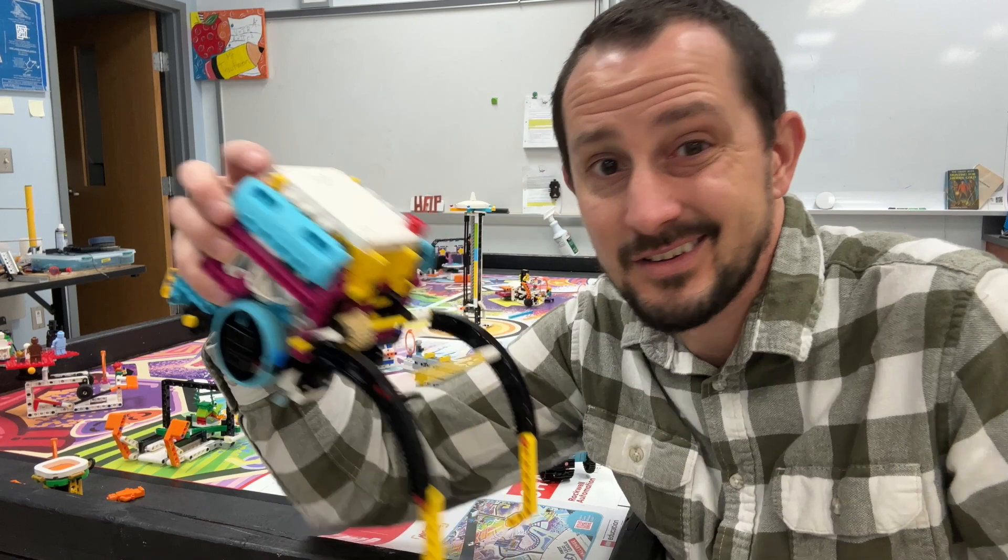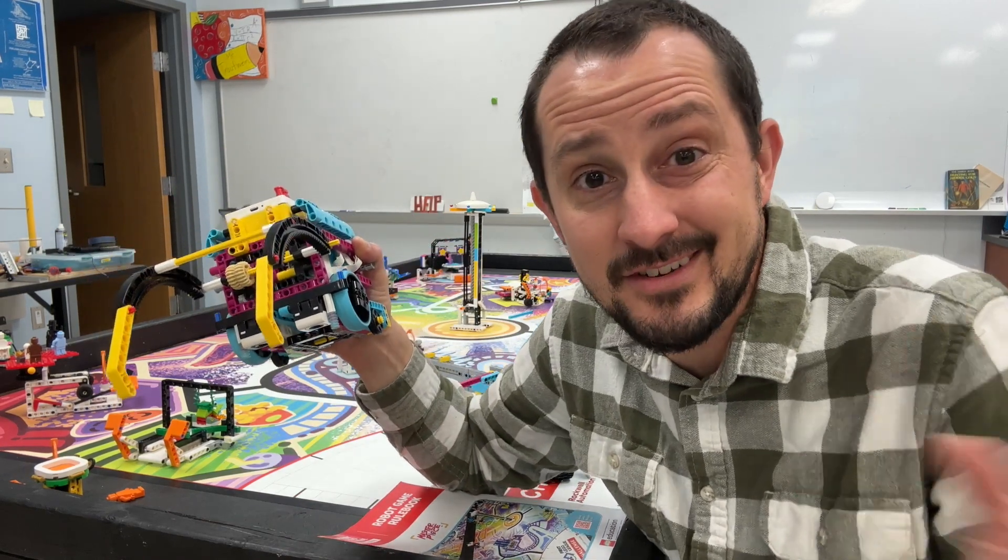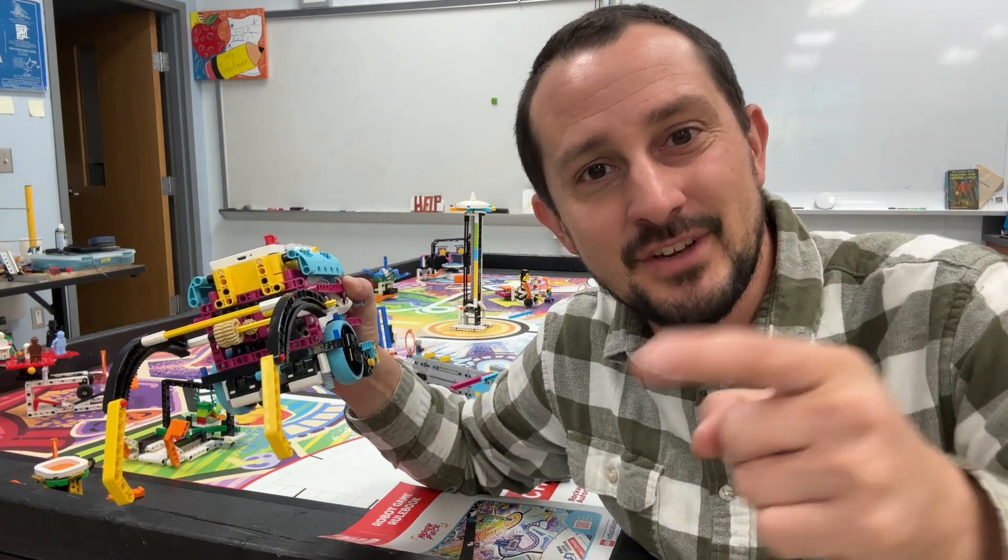Remember, we're just having fun, and I'll see you in the next video.